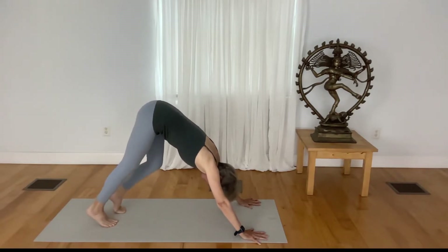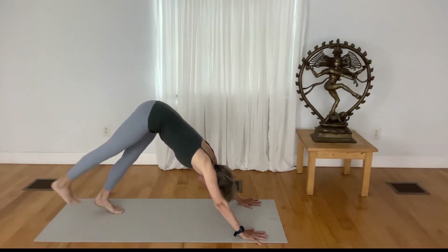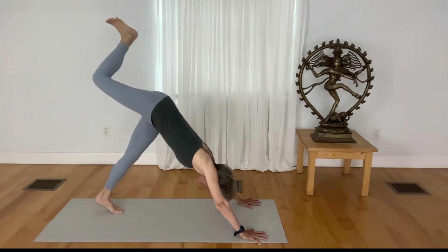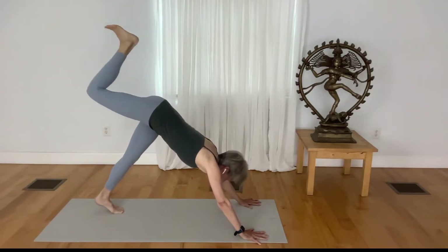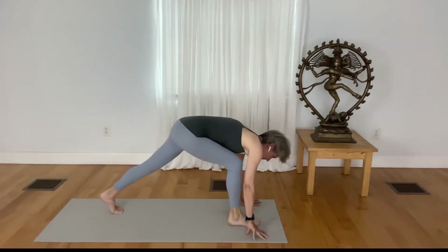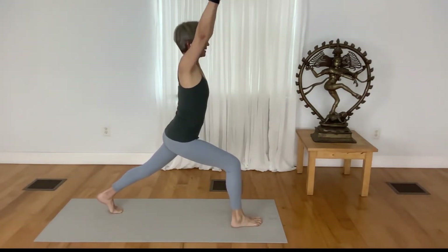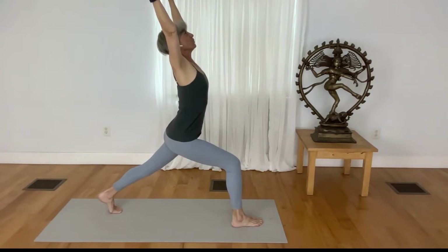Come to a place of stillness in the pose before reaching your right leg in the air — lift it high. Bend your right knee, step your right foot right between your hands, inhale, take your arms up. Take the hands wide apart and look up.